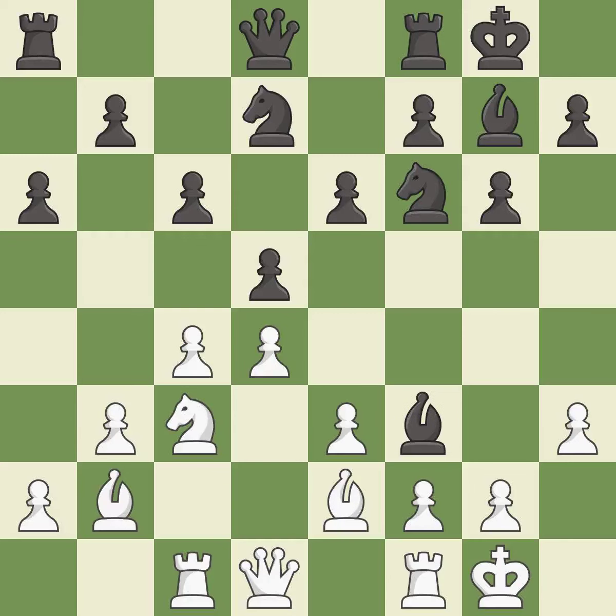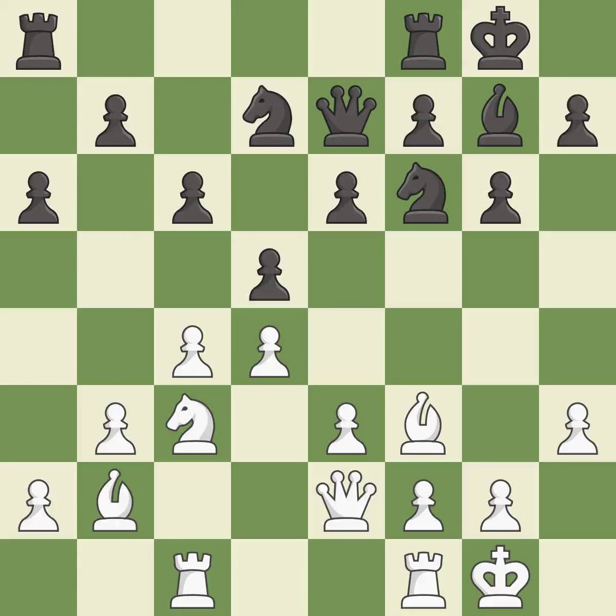This maintains the balance in material with a good trade. Recaptures — it is best. This connects the rooks, which helps them coordinate together in the future. This connects the rooks, which helps them coordinate together in the future — it is excellent.